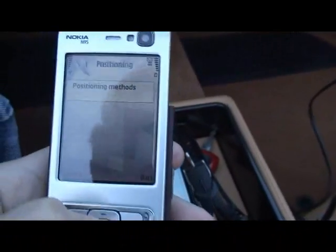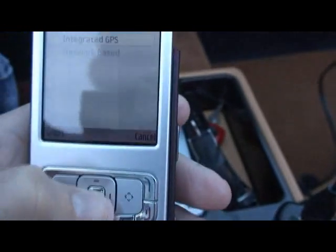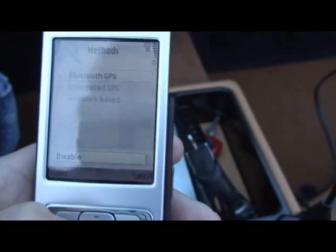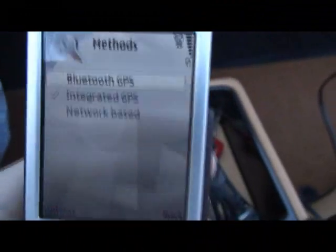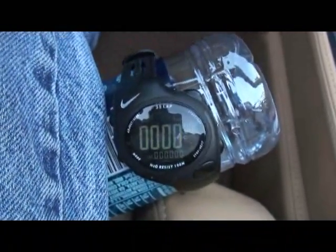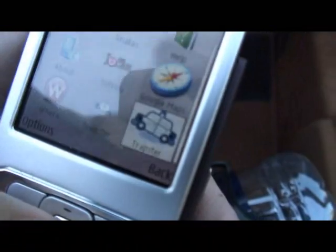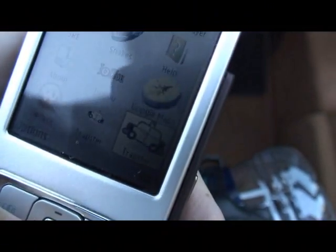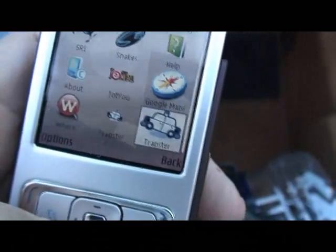So I figure we do a little experiment here. Let's go into positioning methods on the phone. We're going to try just the integrated GPS — I'm going to shut the Bluetooth one off. So it'll only use integrated GPS. What I've got here is my stopwatch strapped to a water bottle because I can't hold it and hold the camera at the same time. This is a Trapture application. The way this works, it's going to start looking for the GPS fix even before it connects to GPRS.